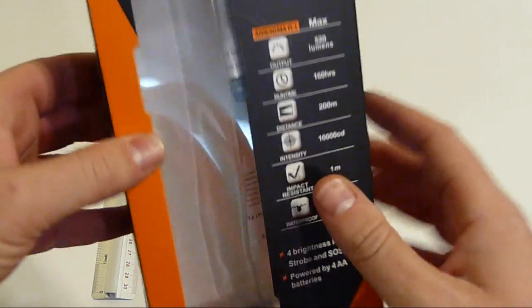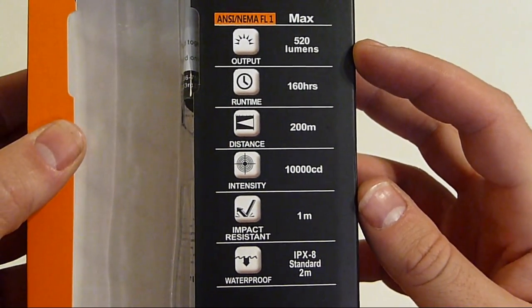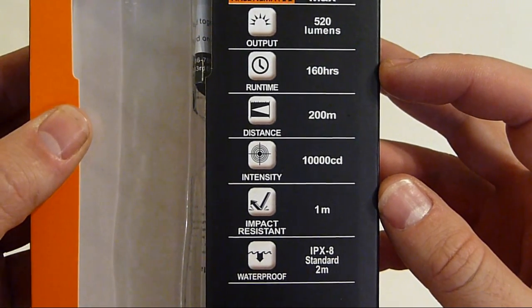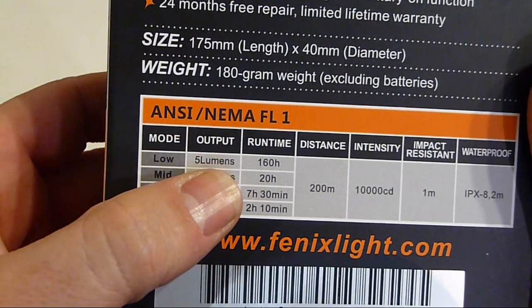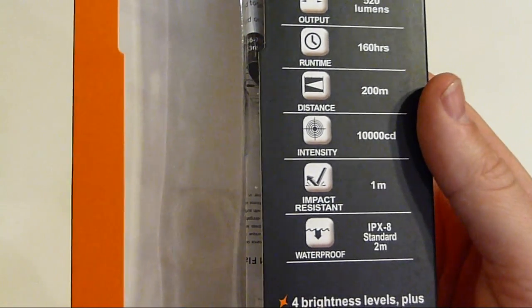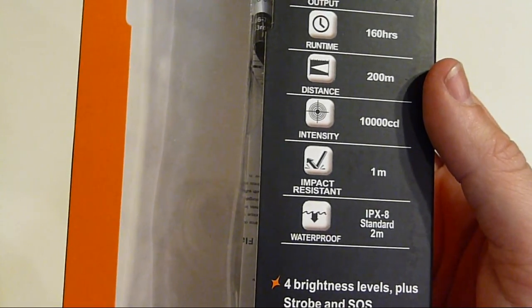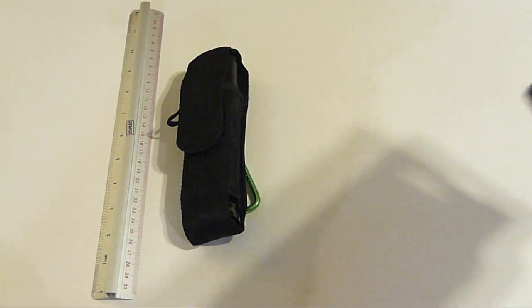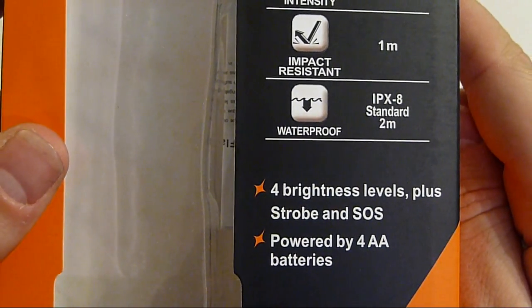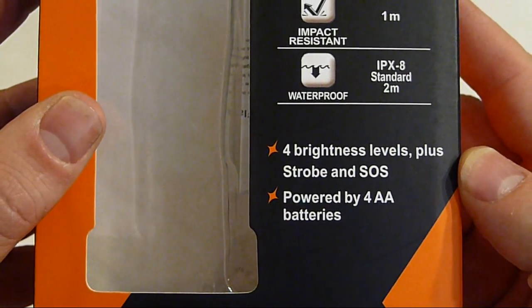Let's go over a few key points and examine the box. 520 max lumens — it's not the brightest flashlight ever made, but that sure is bright. Runtime of 160 hours, though that's at 5 lumens in low mode. Distance throw of 200 meters, intensity of 10,000 candela, impact resistant to one meter. Down at the bottom: a waterproof rating of IPX8 at 2 meters. It has four modes and SOS.